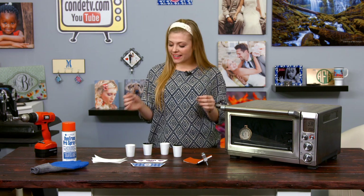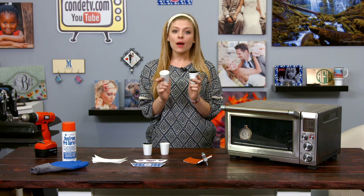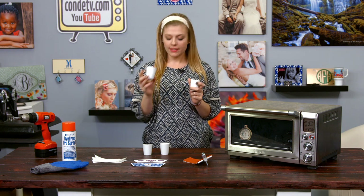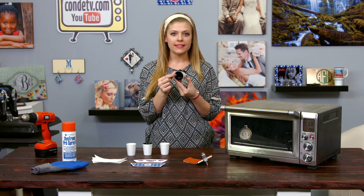Welcome back to Condi TV. I'm Tori, and today we are going to be making shot glasses. These come in a couple different styles. We have an all white standard shot glass as well as the Deco shot glass that has the black interior.